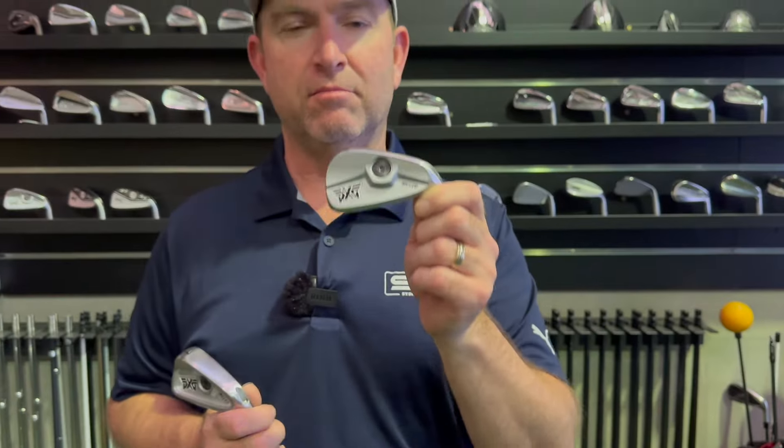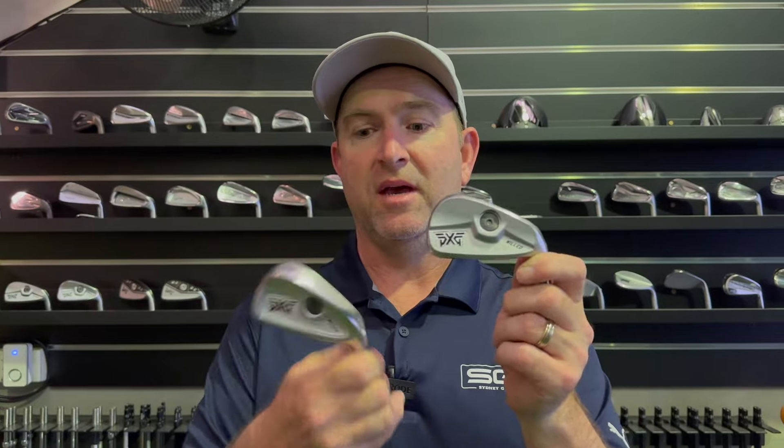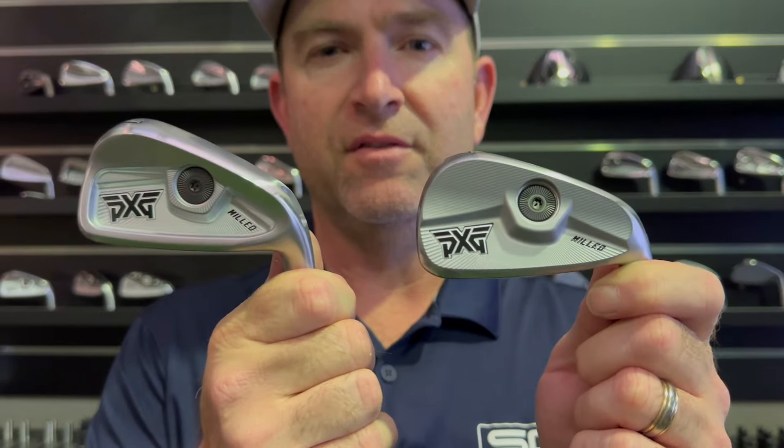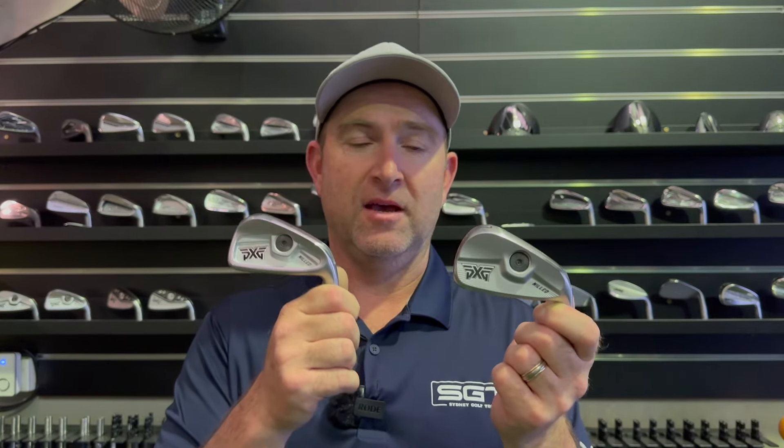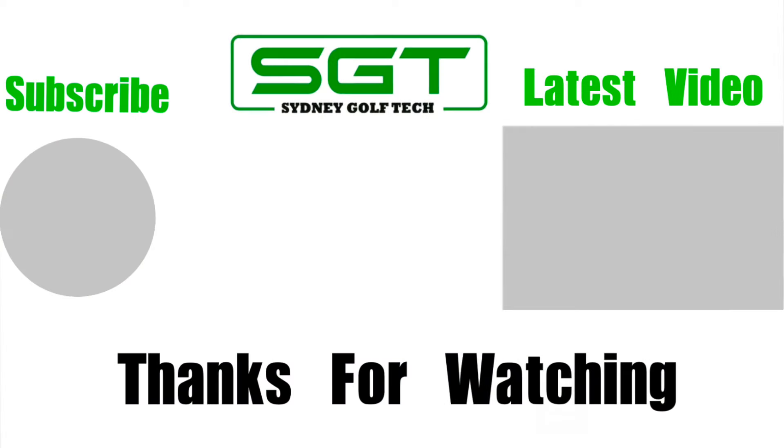I love the adjustable weight — I love that we can do it while fitting. When we build a set of these, they will be within 0.2 of a swing weight from 4-iron to 9-iron or pitching wedge — whatever you want. We can get them within 0.2 of a swing weight every single time, and that is unheard of in the industry. Even the best claim to be within 0.5 — within half a swing weight. We can get them within 0.2 because we're working with half-gram weights: 8 gram, 8.5, 9, 9.5, 10. We can really fine-tune that at the end of the building process. I know this isn't the only one with a changeable weight, but certainly here in Australia we get the best of the best. Check them out — great clubs, nice for the better player. Thank you.